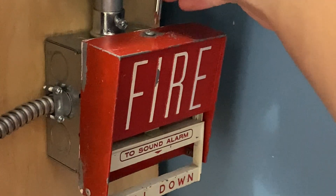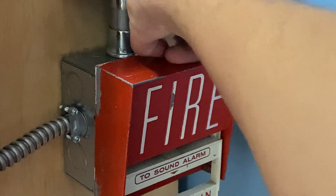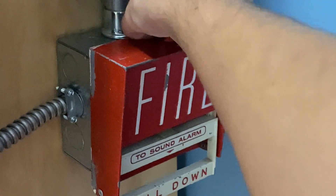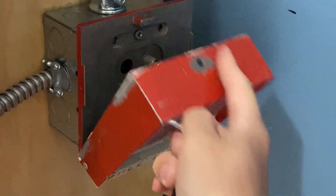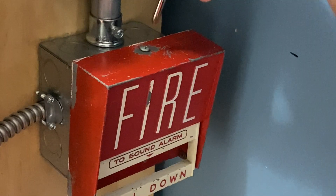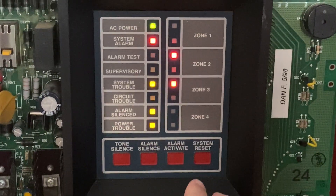I will now go ahead and reset the pull station. I'm going to go ahead and remove the screw — once you loosen it enough you can get it out by hand. There we go, there's the inside. I'm going to put this back into place and tighten it back up. Now I'm going to go into the main fire alarm control panel and hit system reset.